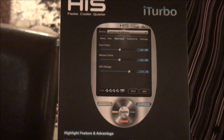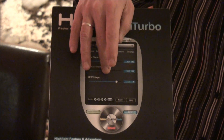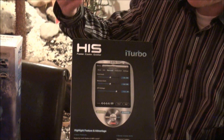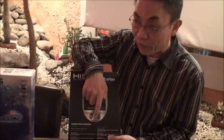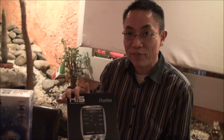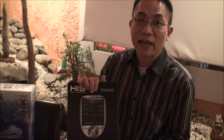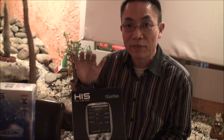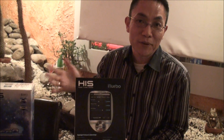For selected HIS models, you can also do voltage adjustment — like on the 7970 — but it's only available for the high-end model. The iTurbo function is only available for HIS graphic cards in the 7K family, but the iTurbo software is open for all ATI graphic cards in the 7K family, and it's also available for NVIDIA graphic cards.